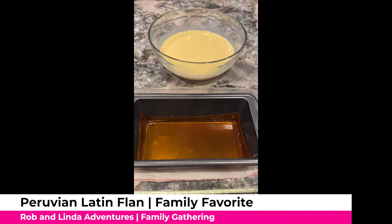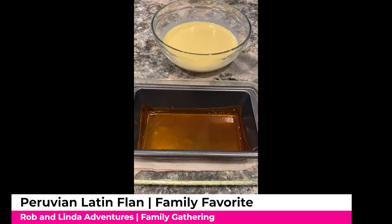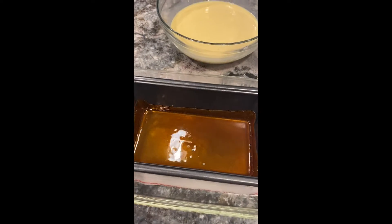Well, here I am. I'm making my favorite flan that my nephew Nicholas asked me for his birthday. So I'm making two of these. This is an amazing recipe.